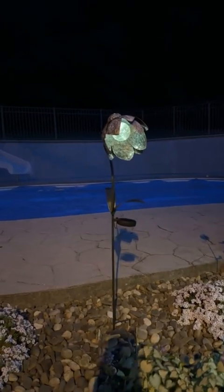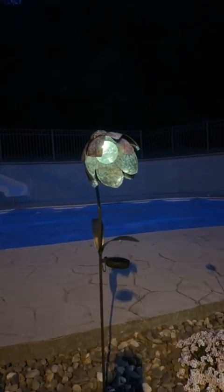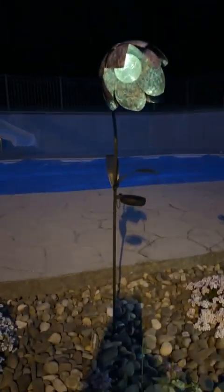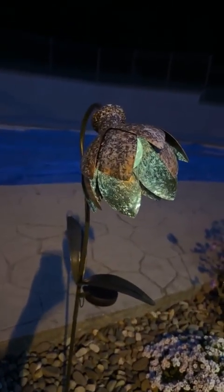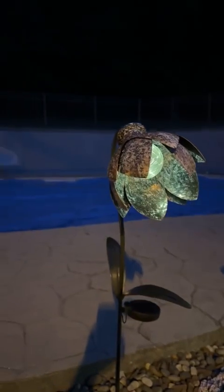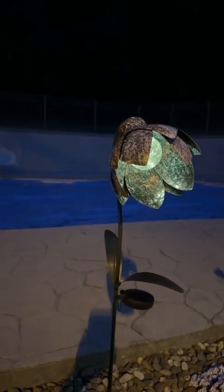Let's take a look at some of these items before they sell out. The first item I want to show you is our little solar flower — look how adorable that is! It's a flower stake and you can see the cute metal design here and then our little bulb inside.